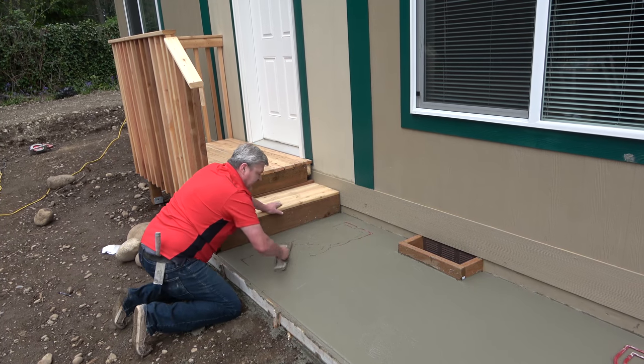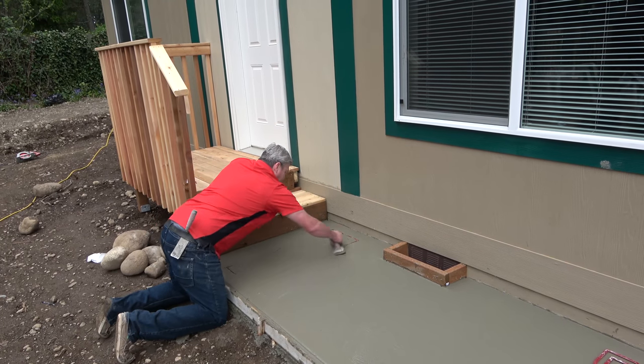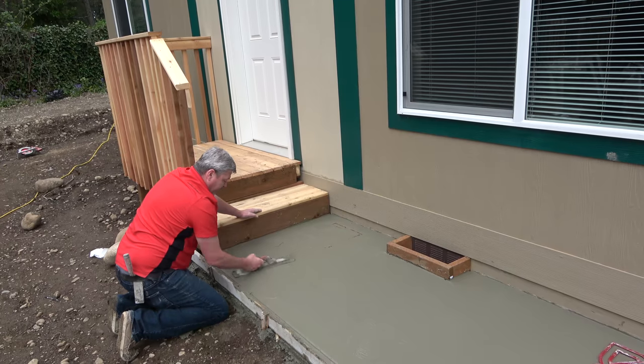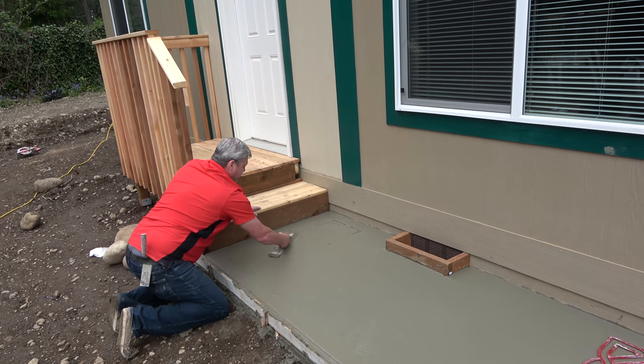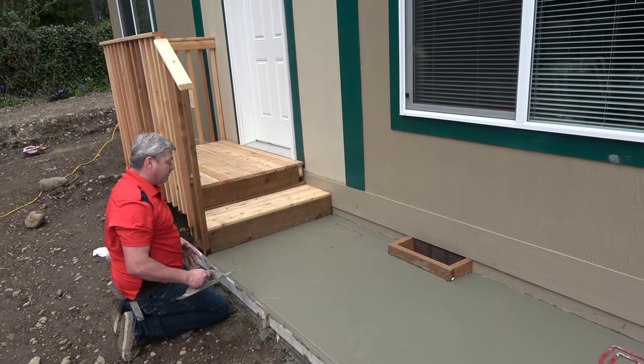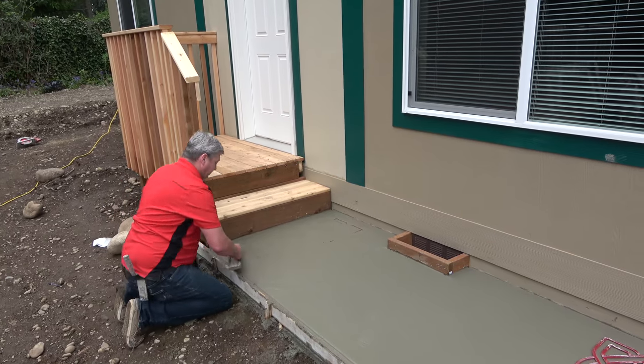This mud's still pretty green — it's been on the ground for probably maybe an hour. This mix design is a 60-40, which in our neck of the woods is just a traditional stamp mix. Plenty of pea gravel, plenty of sand. Being that we're going to do the sand finish on this, we want as much cream to the surface as we can.